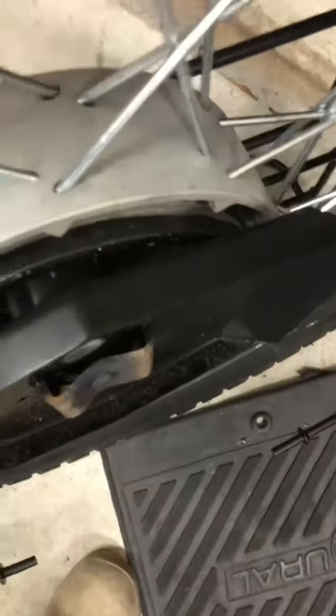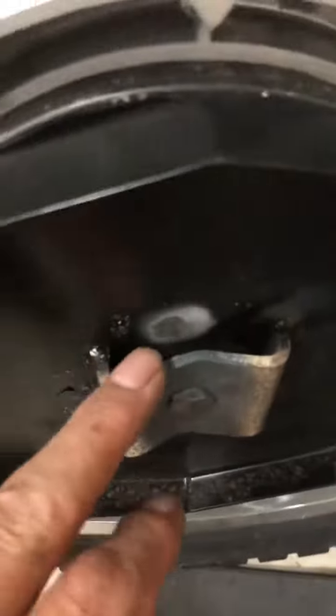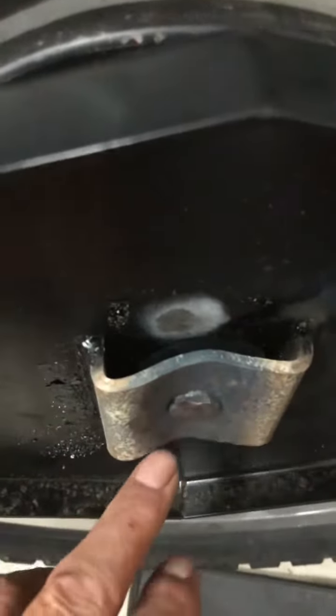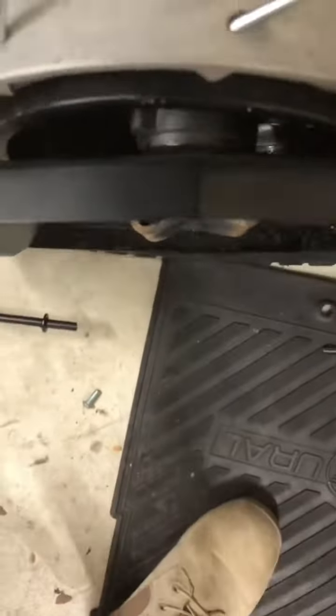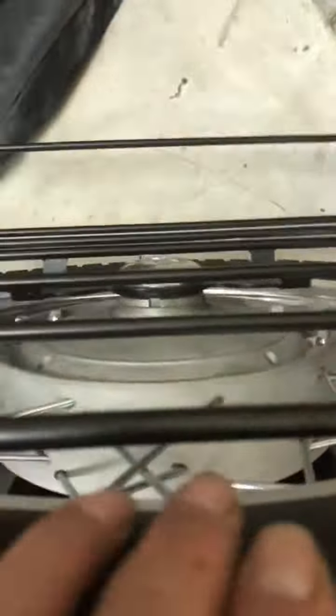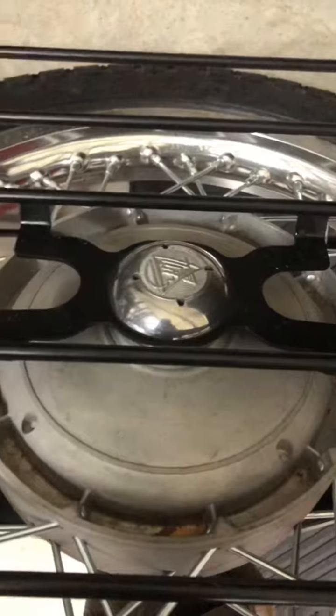So I took this base off and I noticed how this was constructed. What I did is I heated it up and knocked it. You can see where I bent it, pushing that bolt up. So it gave it that extra inch that I needed to put that hub on. Problem solved.